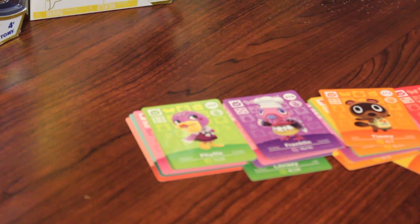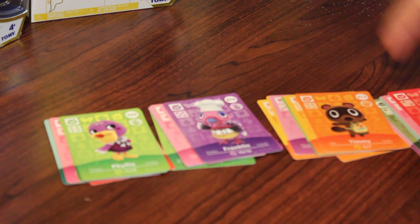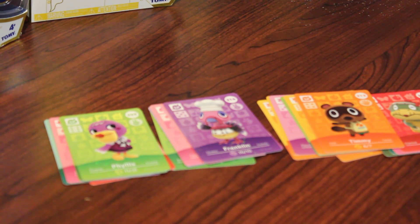We got 294, Maple. 267, Pippi. We got 251, Chester. We got 248, Hazel. We got 233, Colton. And 212, Timmy — I don't think I have Timmy yet. So that means I have both Timmy and Tommy Nook now. Yay.